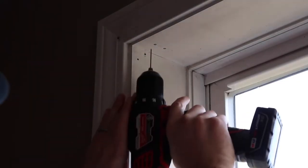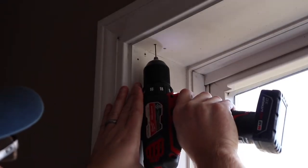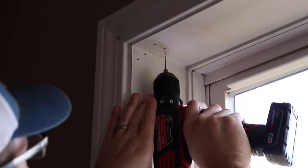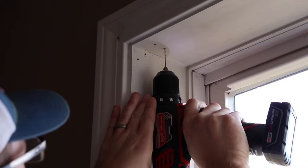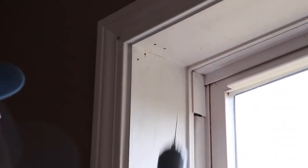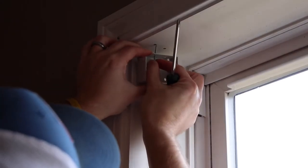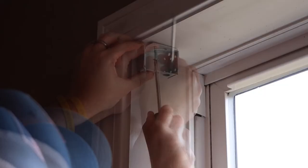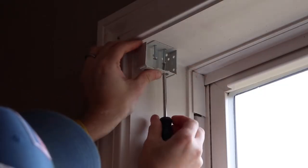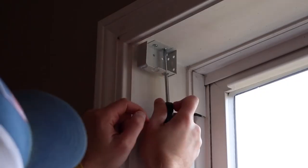Using a 1/16th inch drill bit, you're going to want to drill these two holes out to a depth of about one inch. You'll then want to install the left hand bracket using two of the four largest screws. Make sure they're snugged down pretty tight, but do not over-tighten.